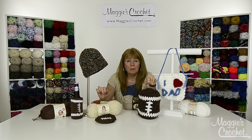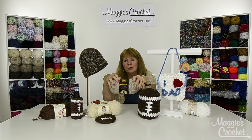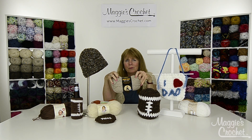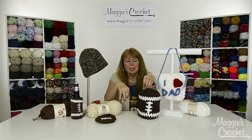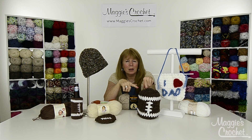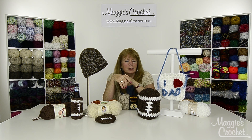Then we have a football hat and this we made with Wool Ease Thick and Quick yarn, which is a number six super bulky yarn from Lion Brand. It comes in 50 plus colors and this brown is perfect for a football hat. This hat is really quick and super easy, great for a beginner to make, and the pattern comes in four sizes so you can make a hat for everybody.